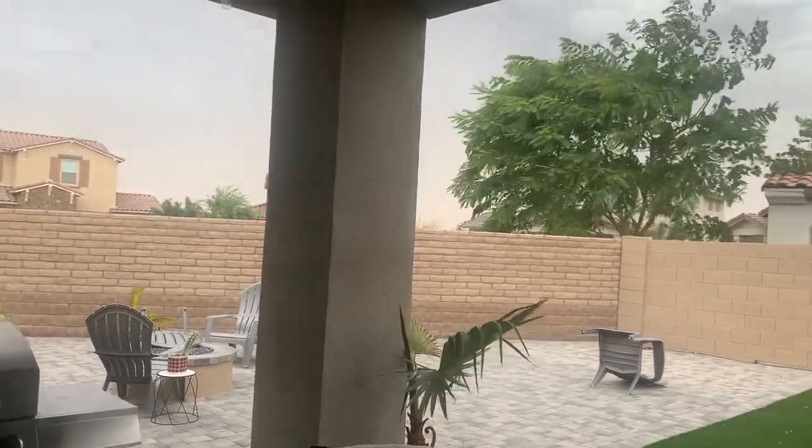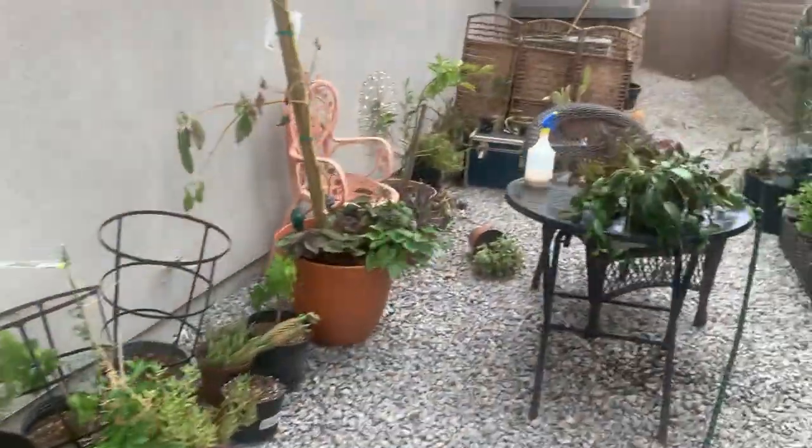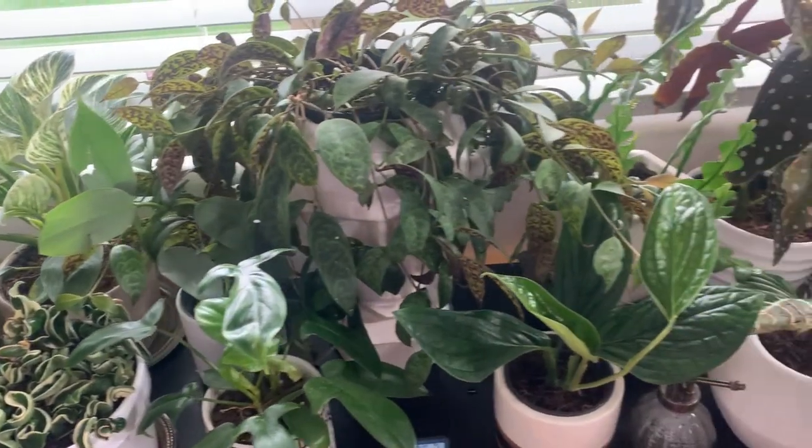At this point the storm was really picking up, so I ran back to the backyard to grab my lipstick plant before it blew into the neighbor's yard — I think I was just in time, because shortly after, my lawn furniture started flying across the yard. Since I had already moved most of the plants off the cabinet, I used this as an opportunity to wipe down the top. Honestly, if you come into my house on any given day, most of the countertops I have plants on look like this — I'm just a sloppy waterer. The couple of minutes it took to wipe it down honestly made a huge difference in appearance. I know some of you might think I'm crazy putting the lipstick plant right back with the other plants, but I'm going to keep a close eye on it.